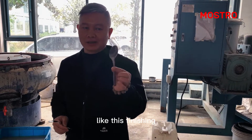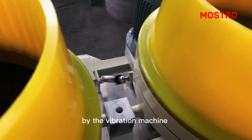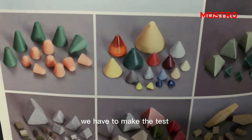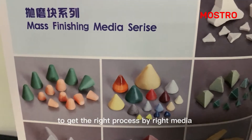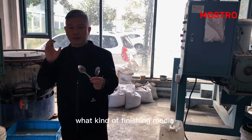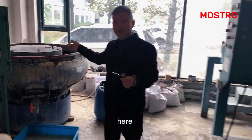When this product light is finishing, they want to have this kind of shining by the vibration machine. First, we have to make a test. To get the right process by the media, we need to be sure what kind of finishing media can be the right finishing you will achieve here.